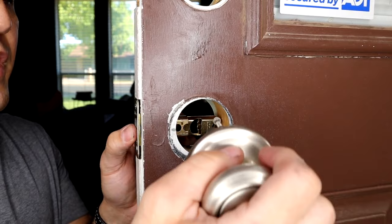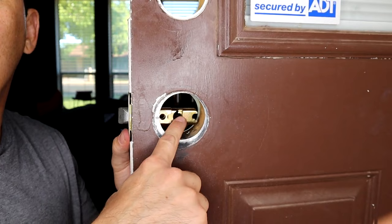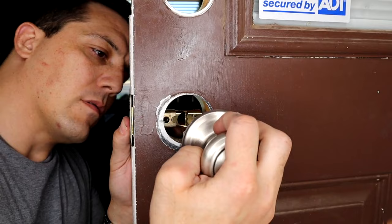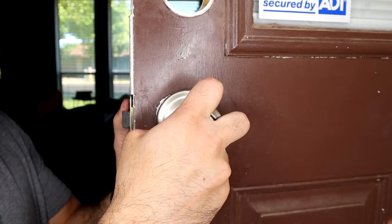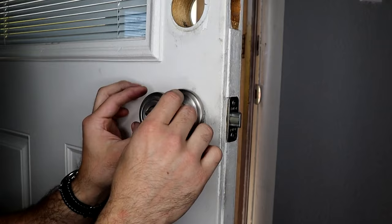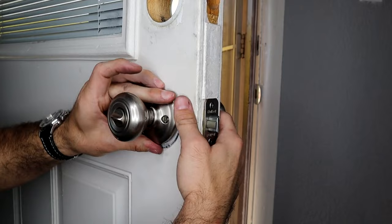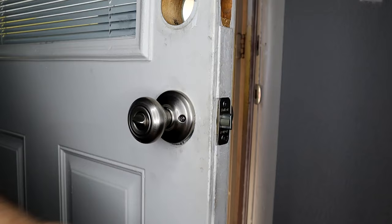I push my latch in while I start installing, lining my curved portion of the knob with the curved opening in the latch. Obviously making sure our bolts go through there. We have a curved opening to match the shape of our centerpiece, so we need to line that up. We're going to slightly turn our doorknob to clear those screws until we can line those up through the knob hole there.